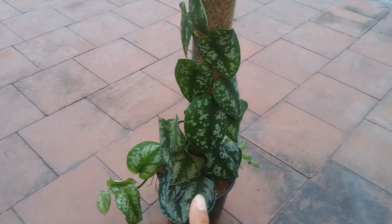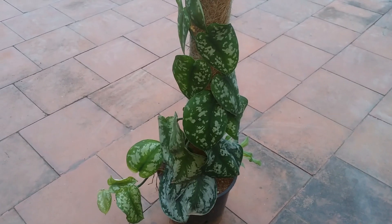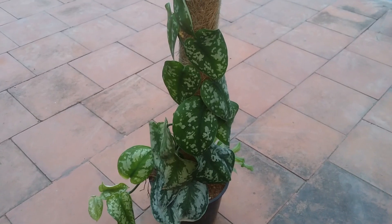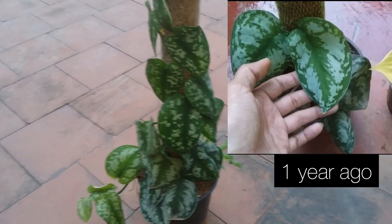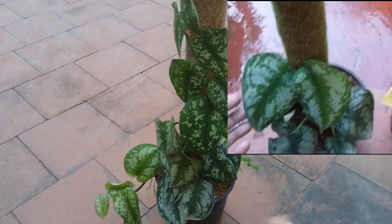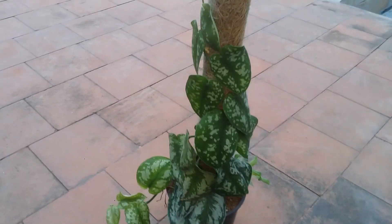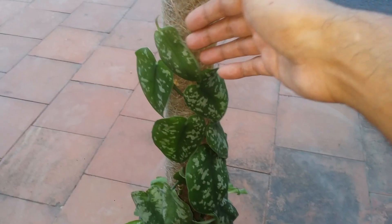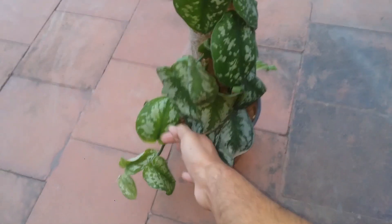But before I show you this, let me show you how it looked a couple of years — probably about one year back. I'll put the image or video clip on the screen so you'll be able to see, because I had made a video when it only had a couple of leaves on this pole, and now you can see it's doing quite well and has grown quite a bit.